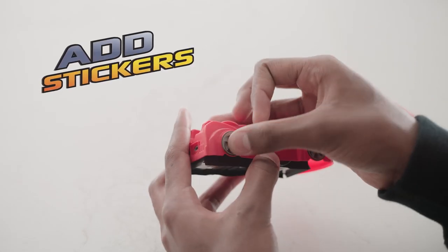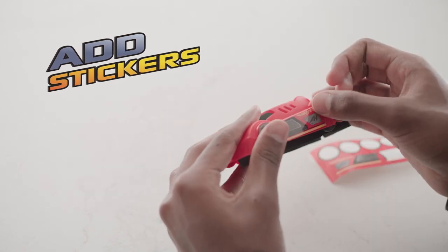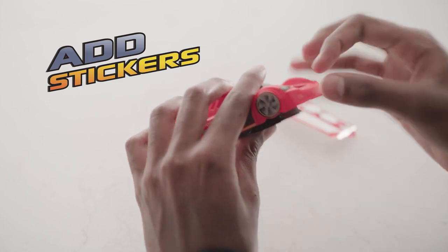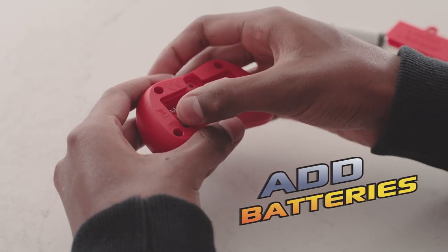To start, spruce up your Sprint with stickers. Next, we'll add two AAA batteries to the controller.